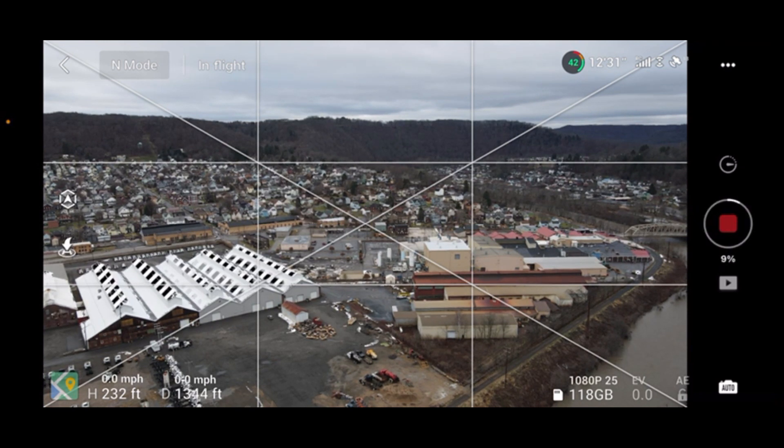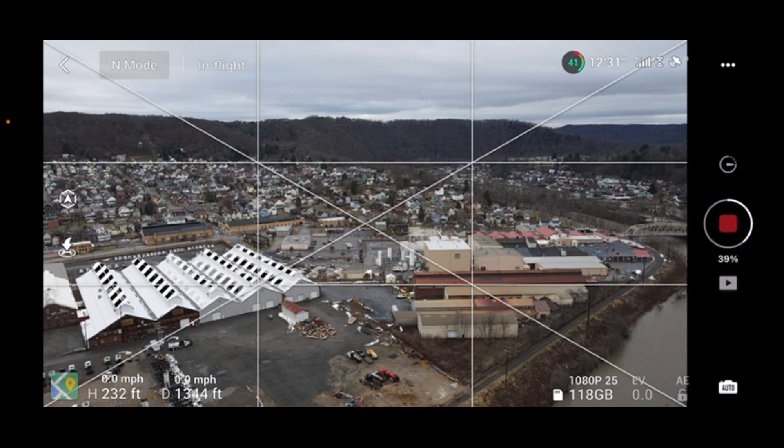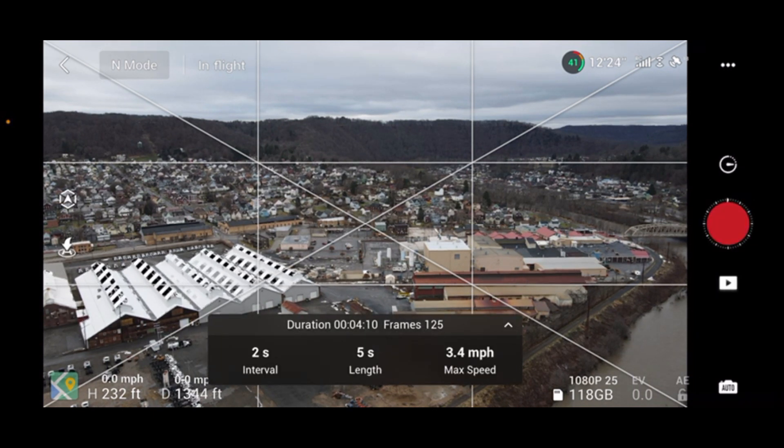Now it's complete. It just stops automatically, the cruise control stops, and it does all its stitching together. It's done — video created successfully. We'll show how that turned out.